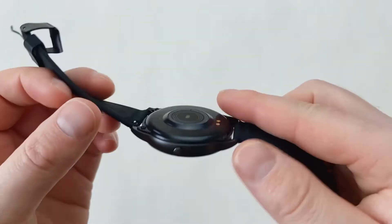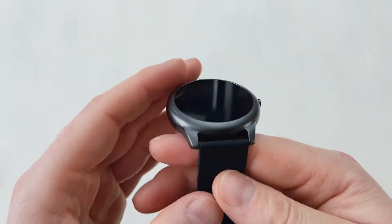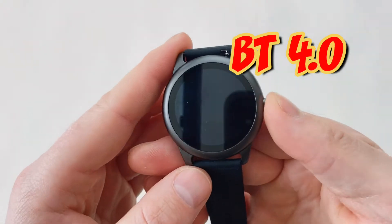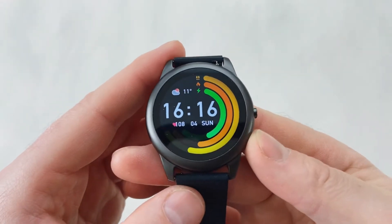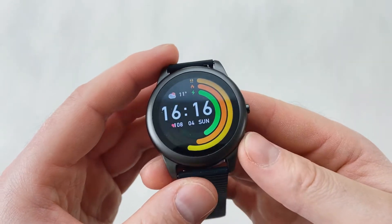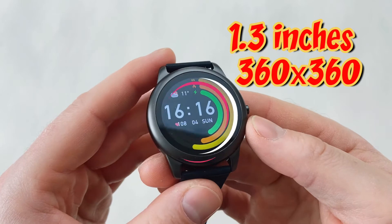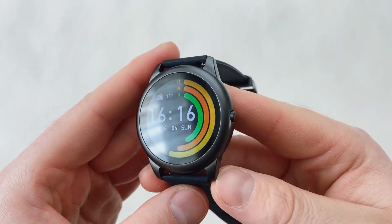The watch comes with a 250 milliamp battery which should last you a good 15 working days. The watch uses Bluetooth 4.0 to connect to your phone, which in all fairness stays well connected at all times. And we've also got a 1.3 inch display with a resolution of 360 by 360 pixels.